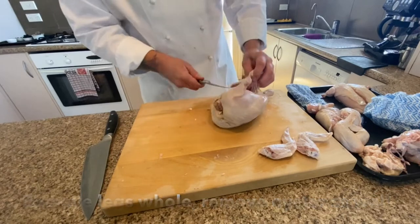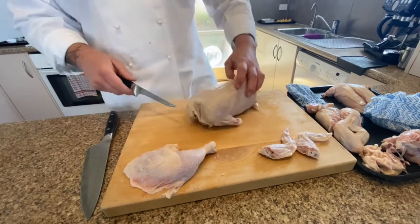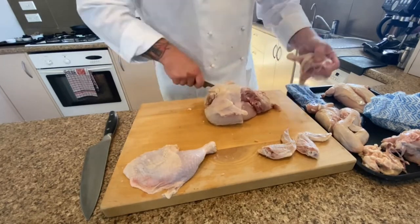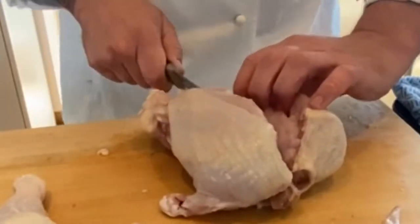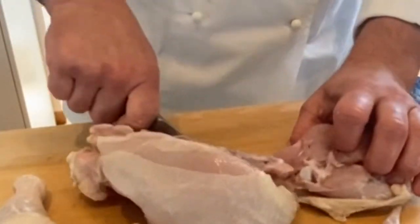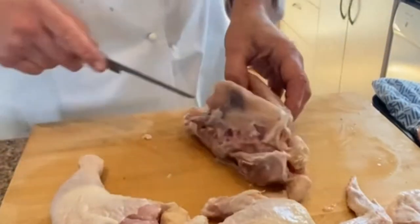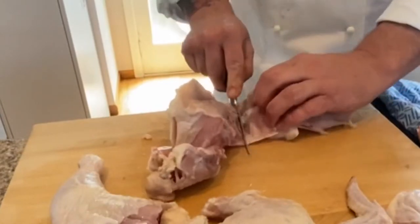We're going to take the little winglets off, then take the whole leg off by dislocating the hip around the oyster and then through the back leg — just through the hip joint. Pop the hip joint, go right around the oyster, through the back along the leg, and then through the hip joint. For the breasts, go down one side of the keel and run the boning knife along the rib cage and through the shoulder joint — that gives you a nice supreme. With the wishbone removed, you get a much bigger, plumper chicken supreme.